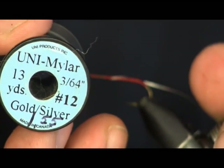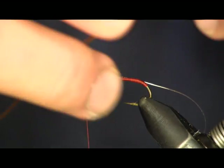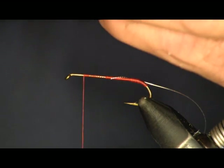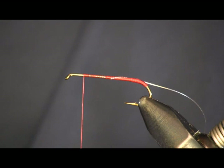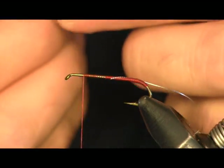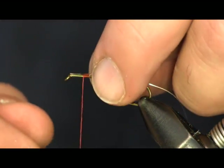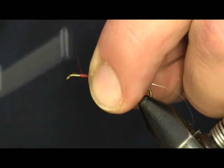The next thing I'm going to put on is some Mylar tinsel, silver. I used gold and silver here — it's gold on one side, silver on the other. I'm going to take a fairly long piece. I'm going to wrap it back over itself, starting up here at the front with the gold side up and silver side down, so when I wrap it, it's going to turn over to the silver side.